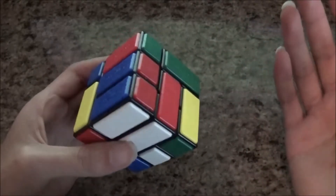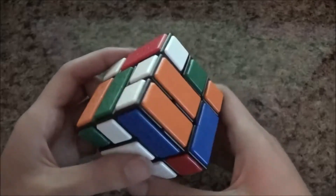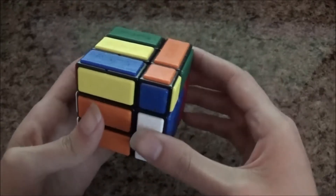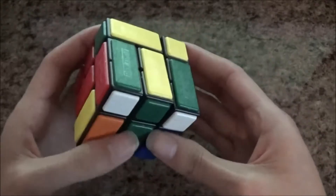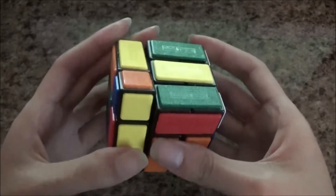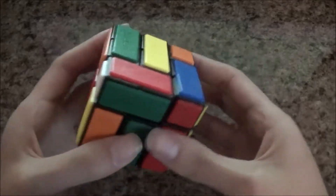You could have a choice of either solving this first or solving this first, whichever is easier or faster for you. Now that I solve that, I have to make this other block. Intuitively — which is not easy to do because sometimes you can mess this up. At this point you have to play around with it, because sometimes it doesn't go the way you want it to be.